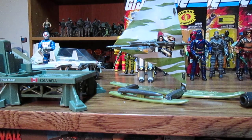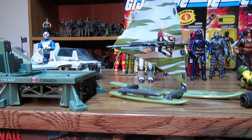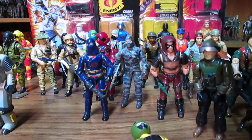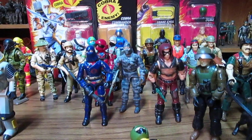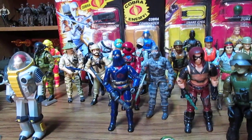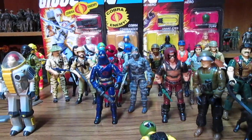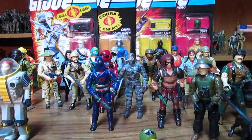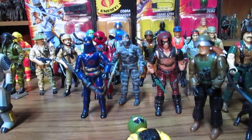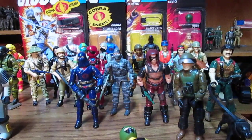We're going to look at some figures next — all the different Firefly versions I've collected, another version of the Baroness, and definitely Roadblock. Roadblock was one of the awesome guys in that line. 1984 is a freaking good year to collect.